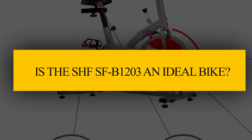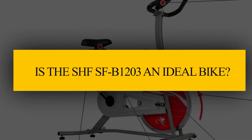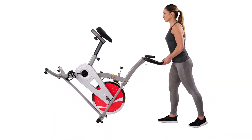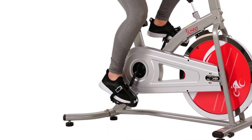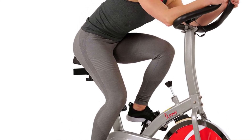So, is the Sunny Health & Fitness SFB1203 an ideal bike? Yes, it's an ideal bike because the LCD monitor will help you keep track of your progress. It's also a solid bike that requires low maintenance. It's a great bike for any rider who wants to shed some pounds and tone their body without spending a lot of money.